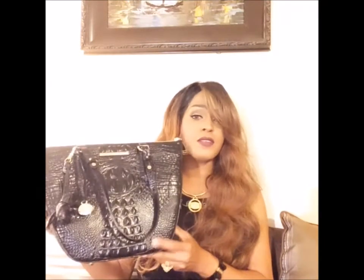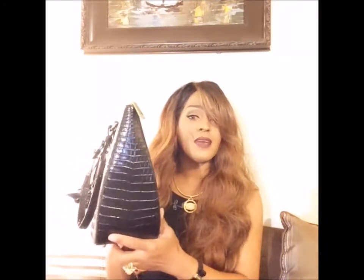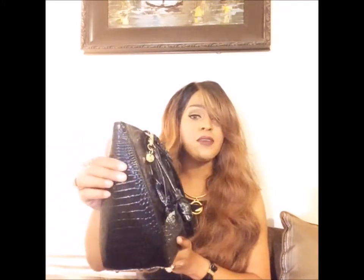I wanted the black one. The price is $255. I'll put the link below so you guys can check out more details on the specs. I really, really like it. Let me show you the sides — here's one side and the other side.